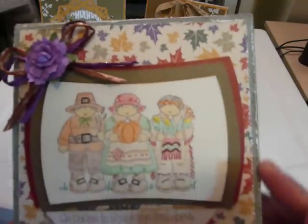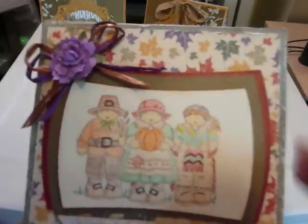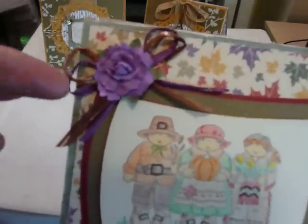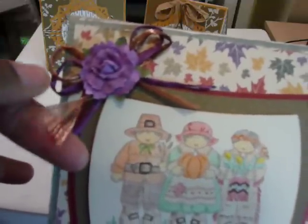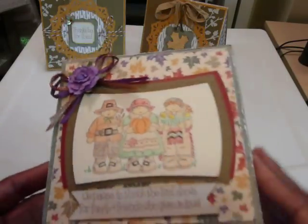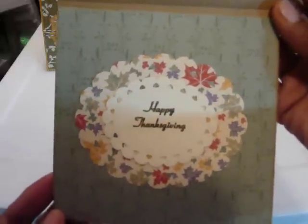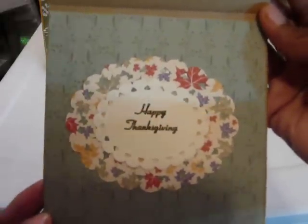I just laid the designer paper down, one layer of the green, and then on top of that I used the leaf paper and used my Spellbinder die to cut out the shape. I attached two different colors of ribbon — a copper and then a purple — with a Recollections flower. And when you open it up, I just have "Happy Thanksgiving." I used my Spellbinder die to cut out two of the oval shapes.